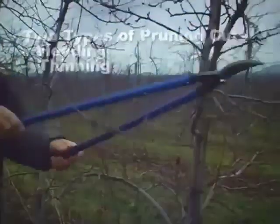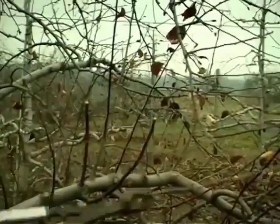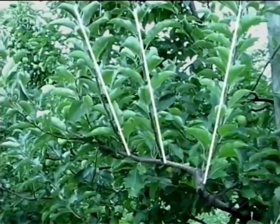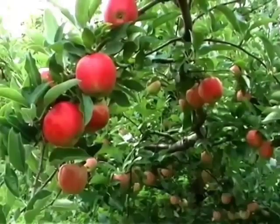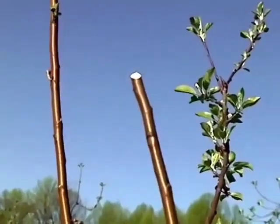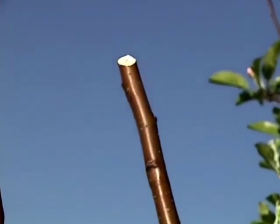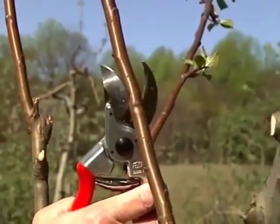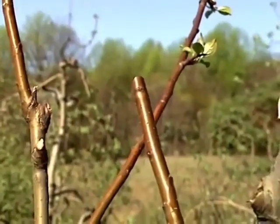A fruit tree will respond very differently to different cuts. With a heading cut, the terminal portion of a branch, limb, or shoot is removed. The main effects are an increased number of shoots, increased length of shoots, more upright growth, reduced numbers of fruit spurs, and a denser canopy with reduced light levels. Heading cuts should be reserved for training young trees and for limb renewal on mature trees. If there is a portion of a tree canopy where increased branching is desired, use a heading cut. To make a heading cut, position pruner blades at an angle about a quarter inch above a bud positioned to grow in the desired direction. Pruning tools should be kept sharp so the cut can be made quickly and smoothly.